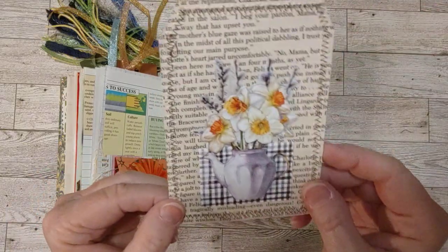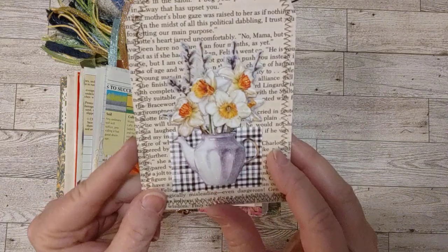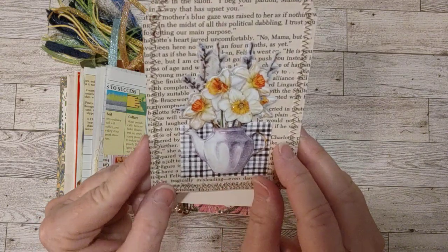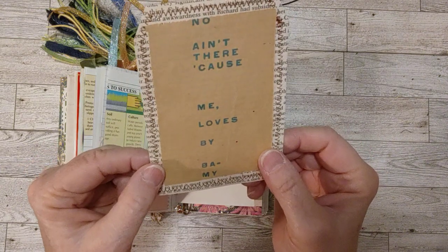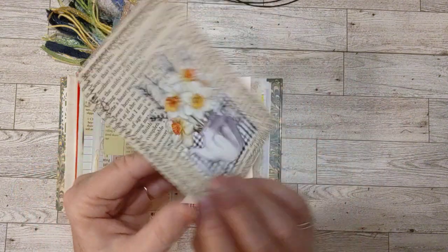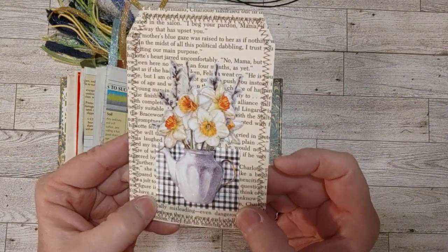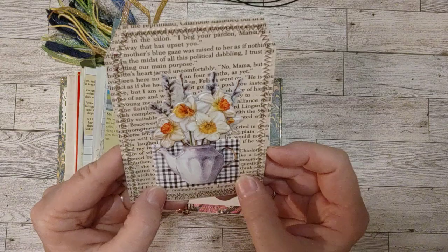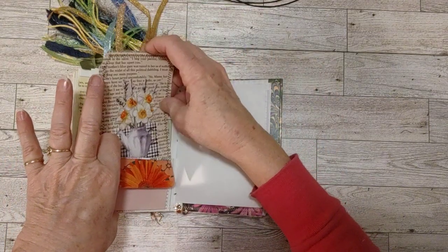Here's a pretty little book page tag. This is a 3D sticker from Dollar Tree. This one has piano paper on the back and is sewn around, but you can write over that. I just really love these colors together.